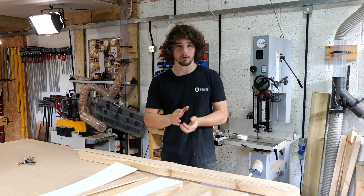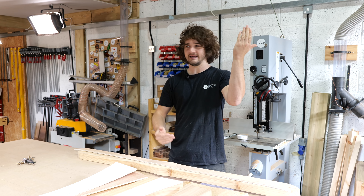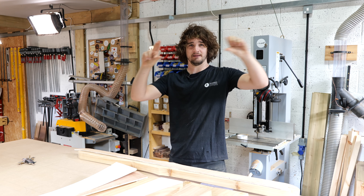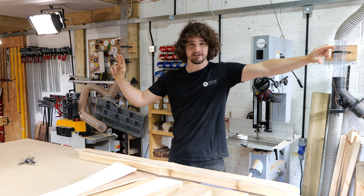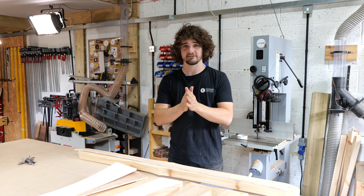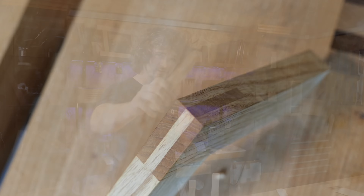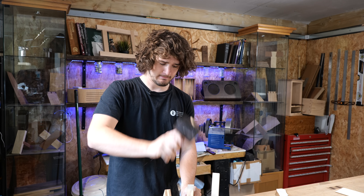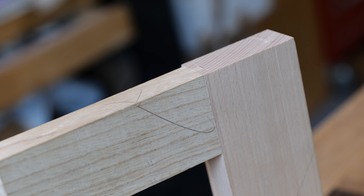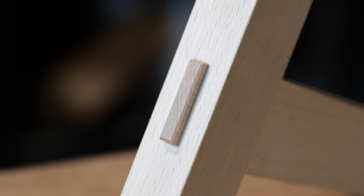With this picnic bench I'm probably going to start from the bottom up. We're going to join the foot to the middle leg and the outside leg, and then we'll attempt to get that cross brace in afterwards. The construction of this is going to be a mixture of bridle joints and mortise and tenon joints — this is a bridle joint, and this is a mortise and tenon joint.